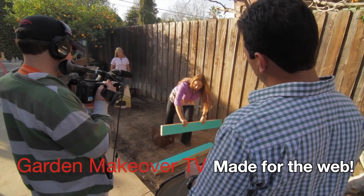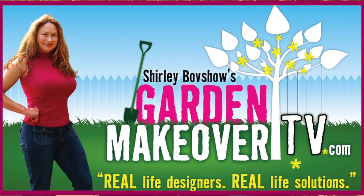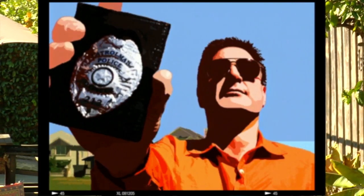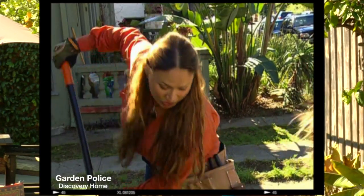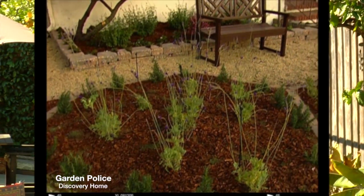I'm launching the very first professionally produced garden makeover series for the web, and I'm calling it Garden Makeover TV. Hey guys, this is Shirley Bovshow — some of you may know me as the co-host of the Garden Police Show on the Discovery Home Channel, where Michael Glassman and I transformed ugly front yards into beautiful ones.